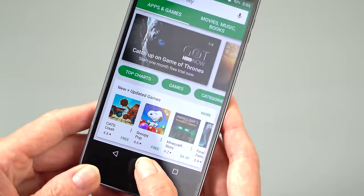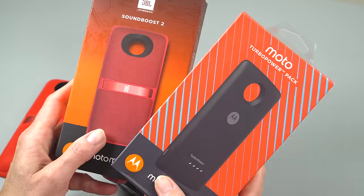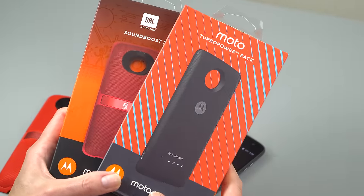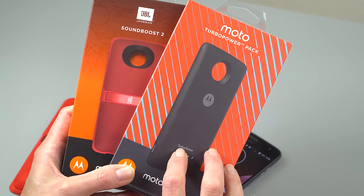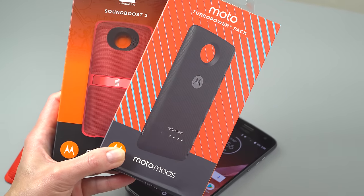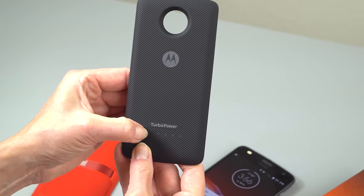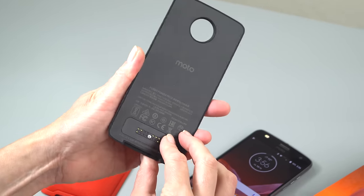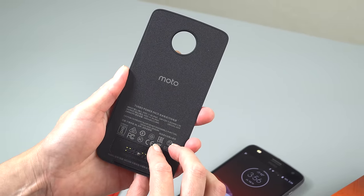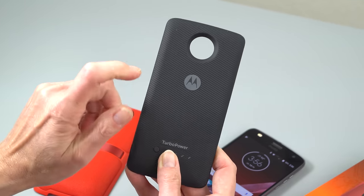If you think the mods are cool, then you're going to like the phone. Speaking of mods, we have a couple in-house. This one is not released yet — the Turbo Power Pack. That adds a large capacity battery inside. We've got the pre-release one, with a little button to show how much charge you've got. It's actually pretty thin and light considering the battery inside — 3,490 milliamps of battery power.